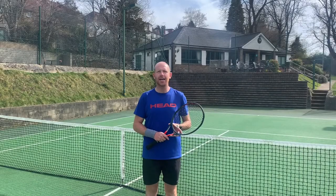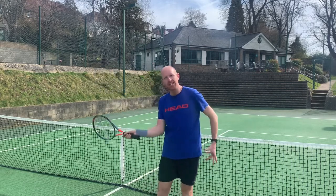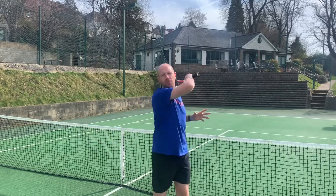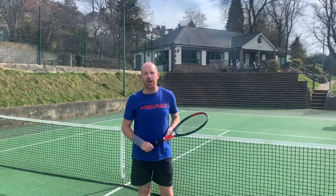When hitting a ground stroke, let's aim to spark on the contact. What that means is my racket is going to move slowly until I get near to the ball. When the ball is about to reach my strings, I accelerate fast. I'm guiding the ball into the sweet spot of the racket before I spark and look to get a lot of speed in the racket head.